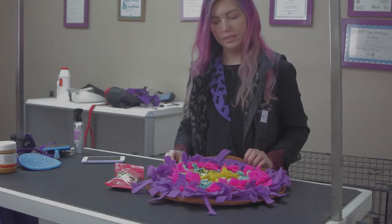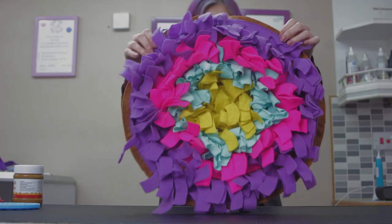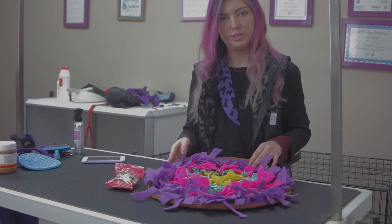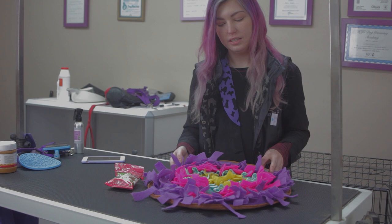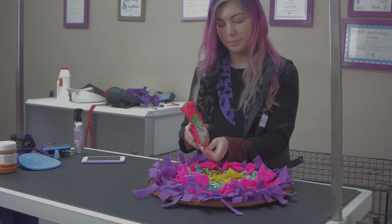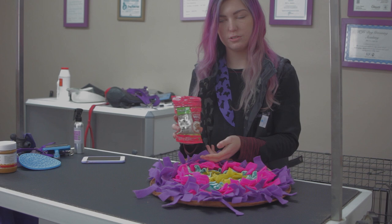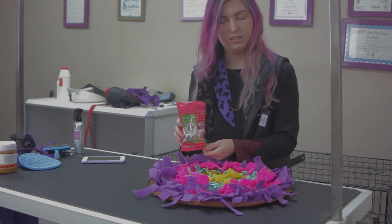Another good food dispensing toy is the Snaffle Mat. You might have seen these advertised online. They're really good distractions and also great brain games for dogs — especially useful during quarantine when you can't really go out, as they keep dogs busy indoors and keep their brain active. I find Nature's Menu treats are really handy for this. For grooming sessions it might be better to use higher-value treats, so I'd highly recommend cheese or cocktail sausages — always check the ingredients first to make sure there's nothing your dog is allergic to.